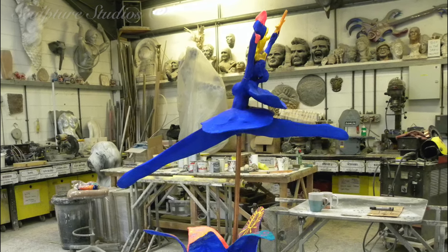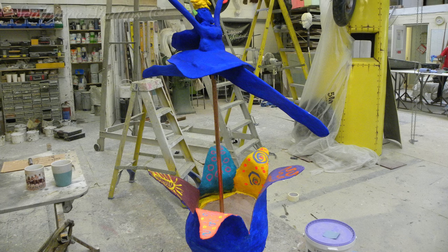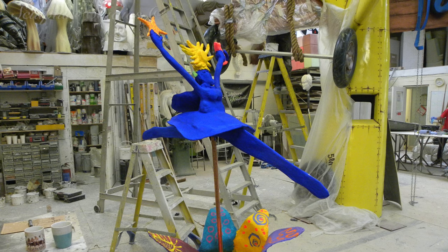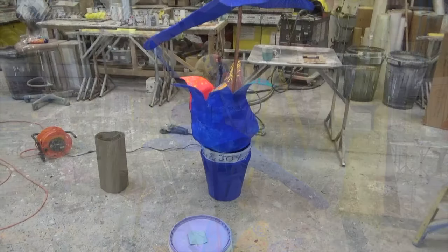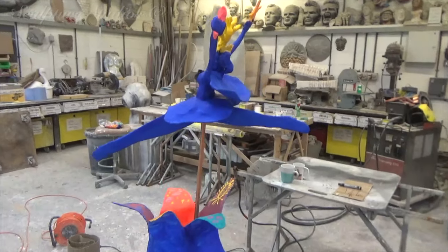Welcome to Sculpture Studios, where today we're working on a project with artist Kimberley Gundle. She's come to us with a master pattern of a piece of sculpture she's created called Reclaiming Joy. Kimberley would like the sculpture coated in glass fibre for more durability and worked up to a good finish for her to artwork properly.